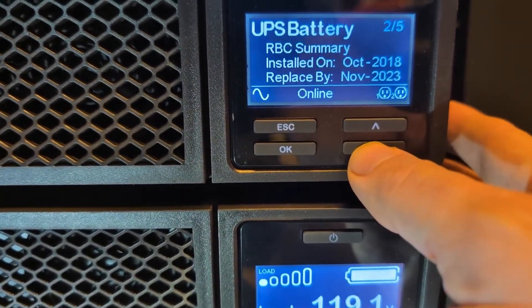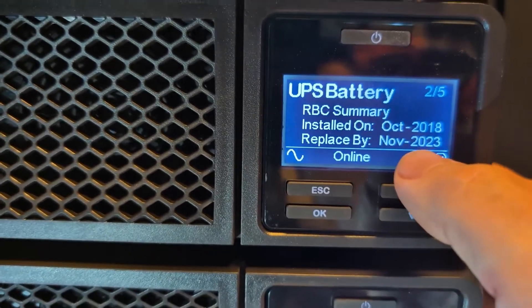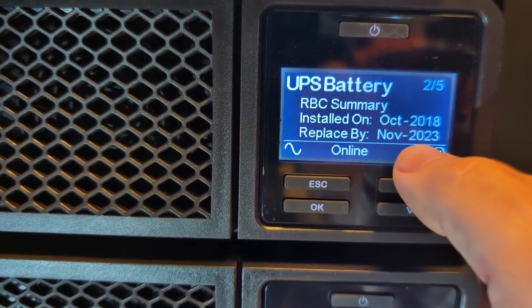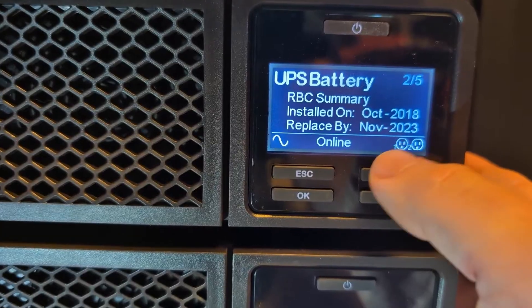And then if we press the down arrow, you can see when the battery was installed and when it was recommended for replacement. In this case, the recommended replacement by date was November 2023.